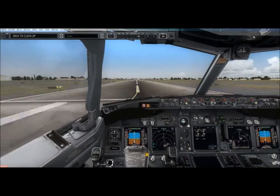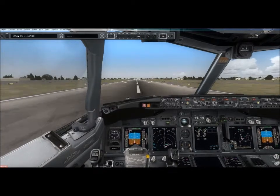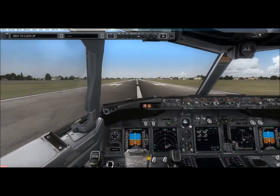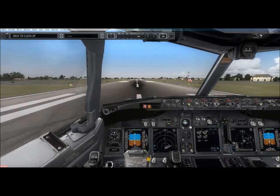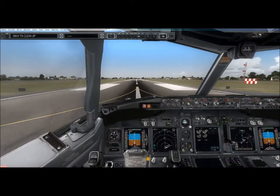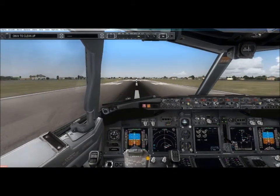50, 30, 20, 10. Speedbrakes up. Reverse green. 60 knots.